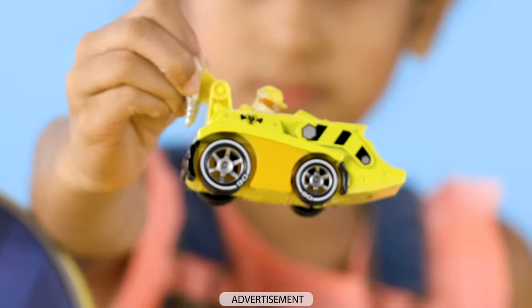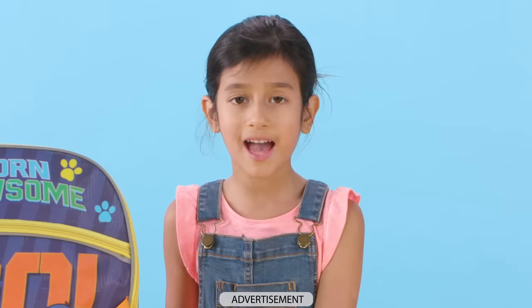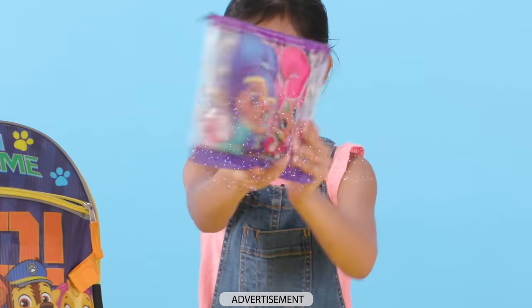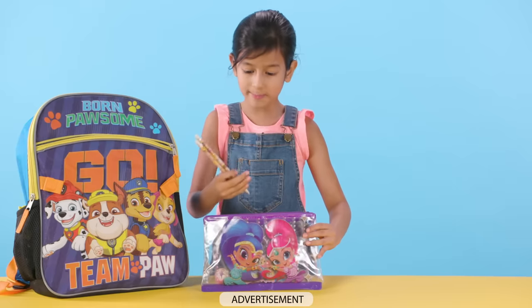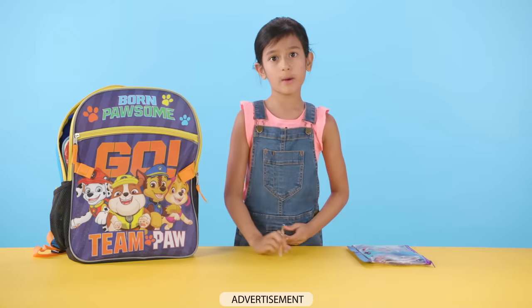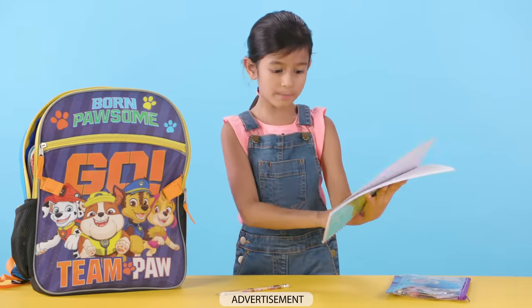Hey kids. Hi, welcome to Nick Jr.'s What's in My Bag. Do you want to know what's in my bag? Let's find out. We have a Shimmer and Shine pencil case. The magic is opening. There are lots of things I keep in here, especially my Dora pencils. Now I want to get my Dora notebook out of my backpack so I can draw. Wow, look at this notebook.